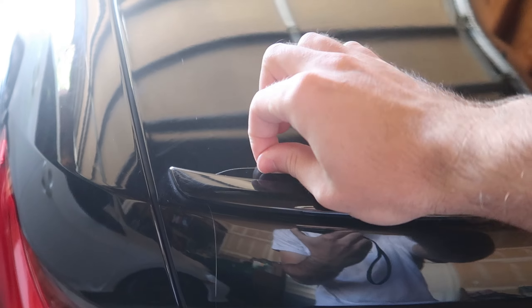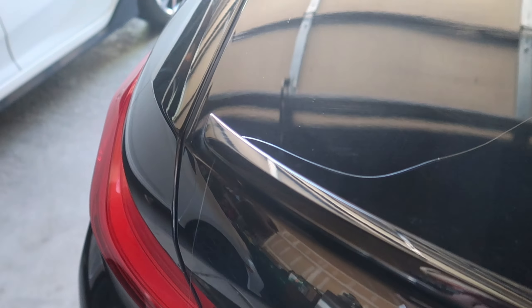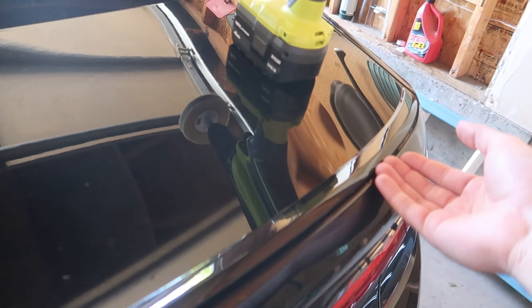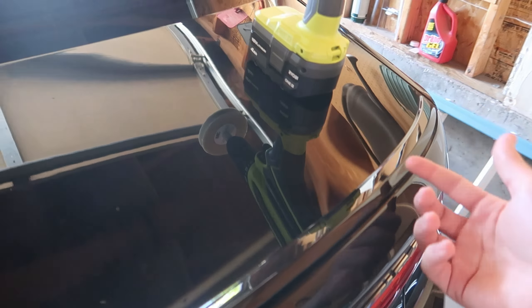What's going on guys, so in this video we are going to be installing a new trunk lip spoiler — it's carbon fiber, I think it's gonna look super sweet. To start out, we're going to remove the stock little spoiler that came with the car. As you can see, I put some fishing line through here already — you're supposed to slide it under here and feather it through to separate the spoiler from the adhesive.